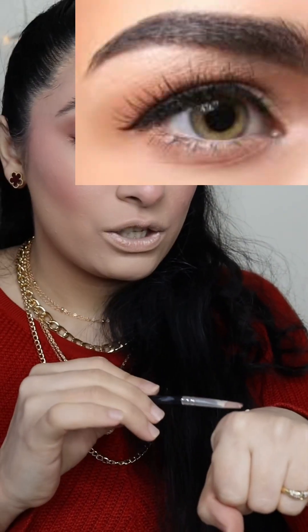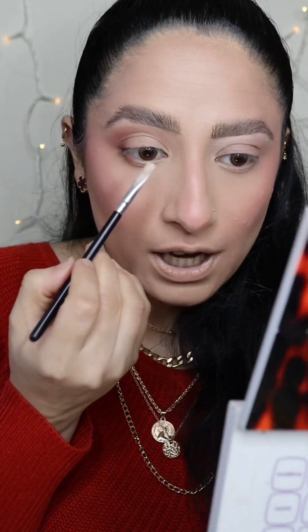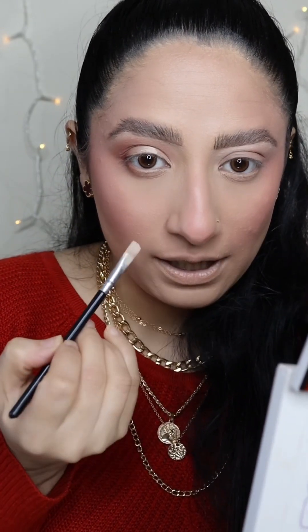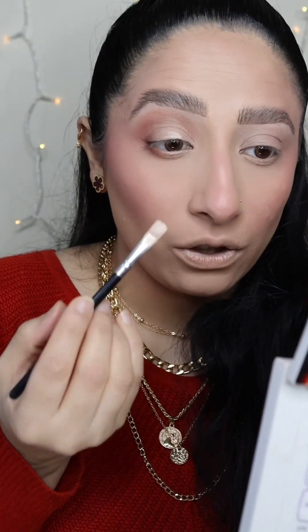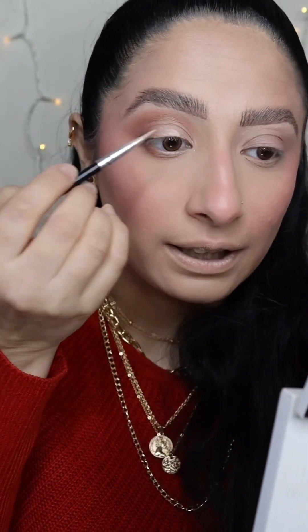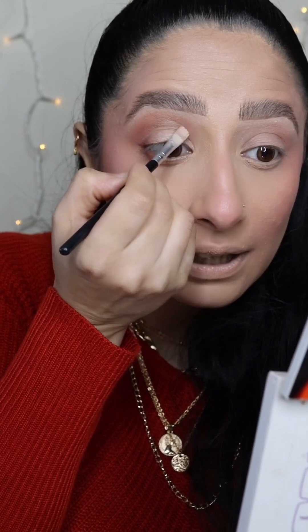Now we are going to cut the crease — this is the main part. When a lot of people cut the crease it looks off, so here's what you do: take a flat brush with very little product, apply in the center. When you look straight you won't find the crease, so apply in the center, then look up — and you'll get the line right there.